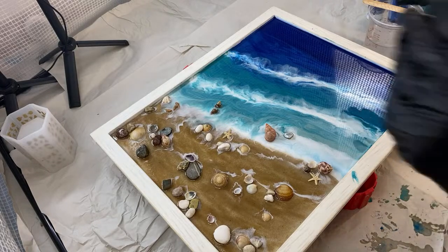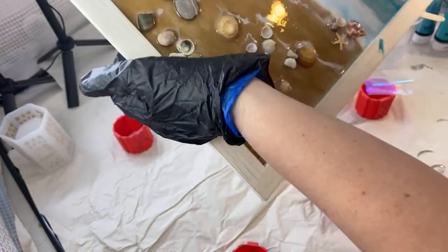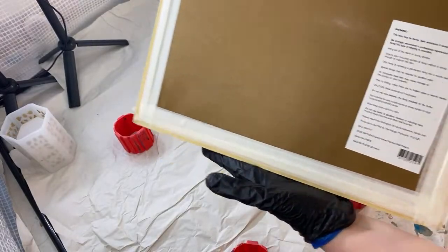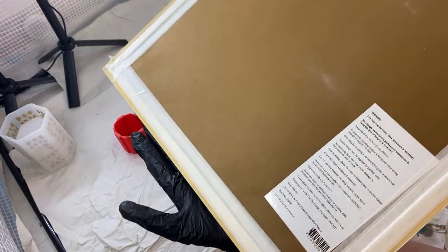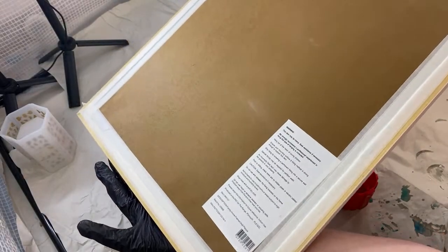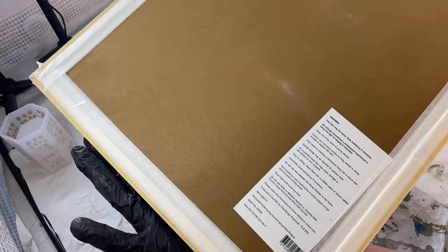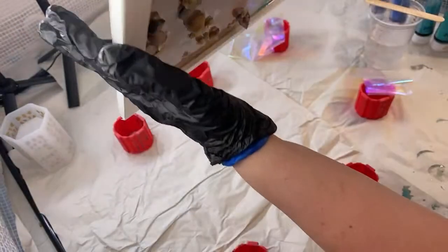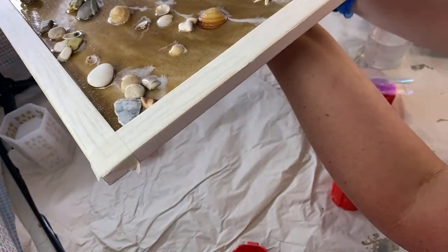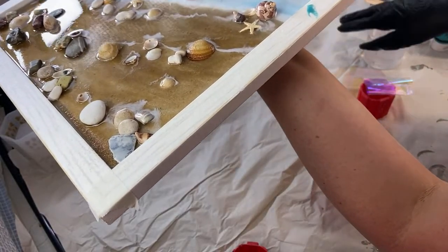I'm going to flip this bad boy over. I've not done anything since yesterday. If you can have a little look at the back of the board — even though we had little holes down it by doing the acrylic and putting that tape in there, there's been no leakage. So it's what I thought it would be. Just make sure you put those three layers of masking tape in there and make sure it is sealed.